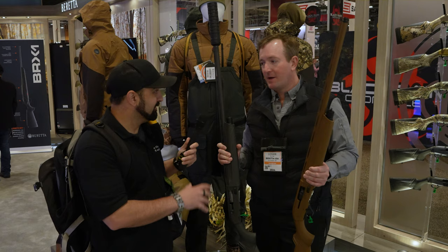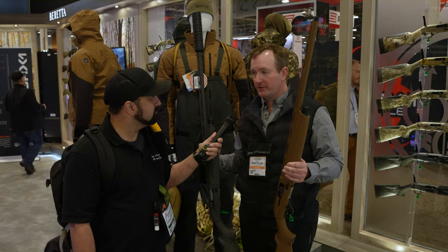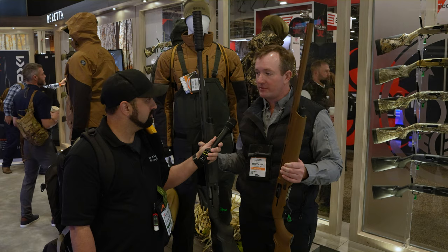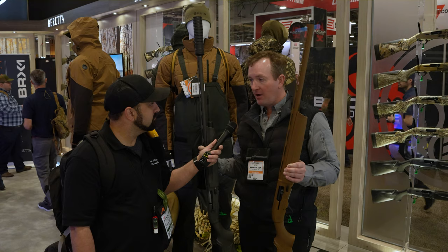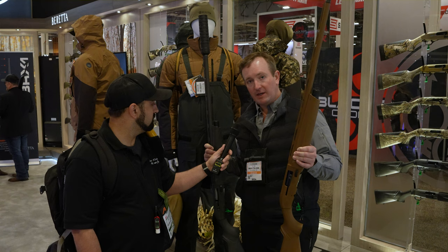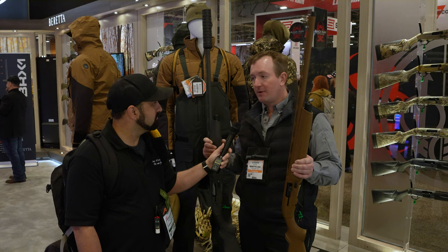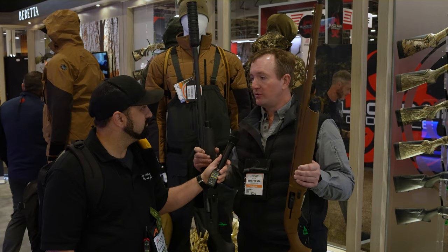Over the last couple of years, we've noticed a trend towards what we're calling hunting solids. Led by some of the clothing companies in the waterfowl space, they're coming out with dark grays, dark greens, dark browns, and light browns that are getting away from camo patterns. So we have guns matching those colors — the A300 Ultima Timber is designed to blend into a dark-colored timber background, and the A300 Marsh has a brown tone for cornfields and cattails. These are out for the 2024 hunting season at around $1,000 MSRP.